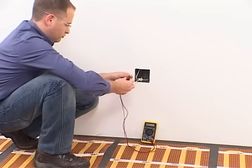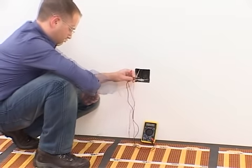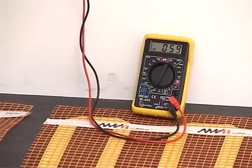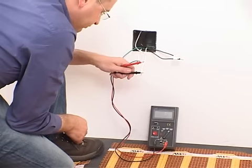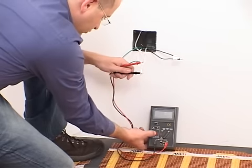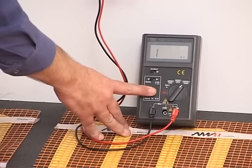Conduct measurements of the resistance of each heating mat separately. Verify that the values you obtain are in line with the resistance value printed on the specific mat sticker. Conduct measurements of the insulation for all heating mats at the same time. Make sure there is no insulation problem.